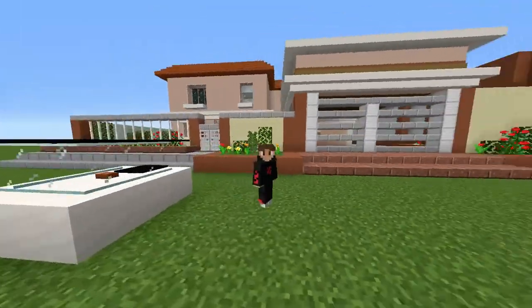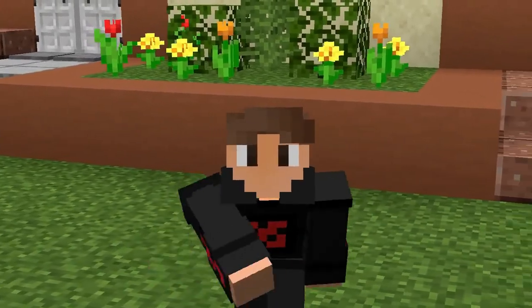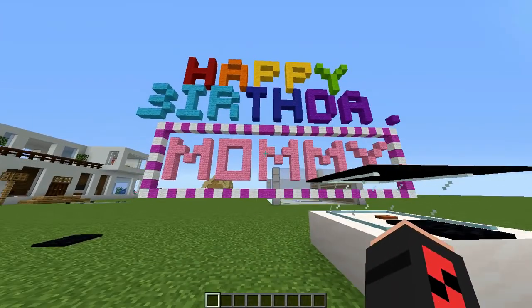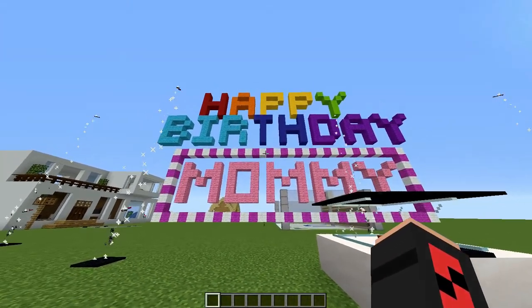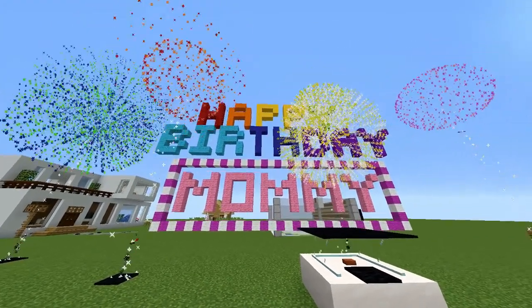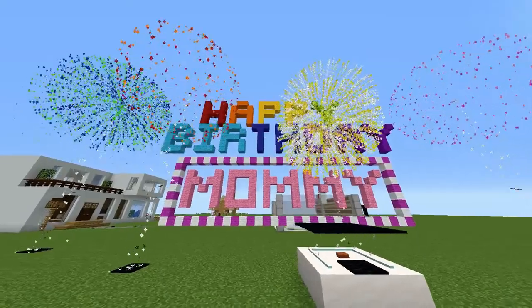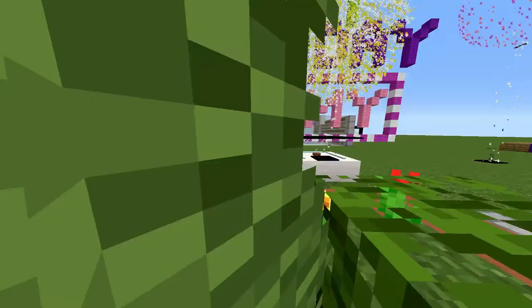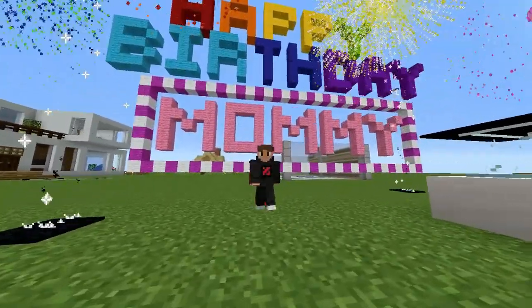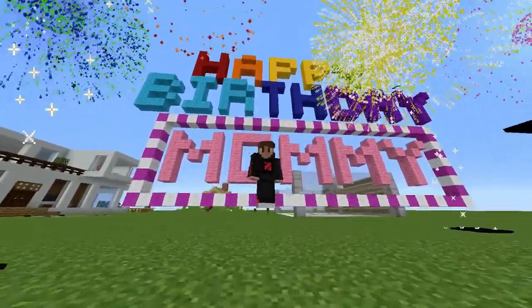Since today is actually my mom's birthday, I'm giving her an amazing gift in Minecraft. Here we go — boom! Awesome right? It's pretty laggy, I'm really sorry. There we go — that's so cool. Anyways, happy birthday mom, wish you the best and I hope your day is super fun. Happy birthday! Some fireworks — awesome.